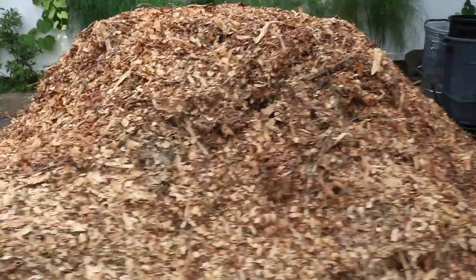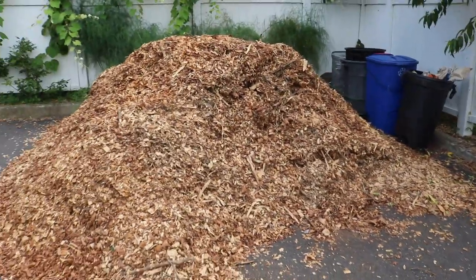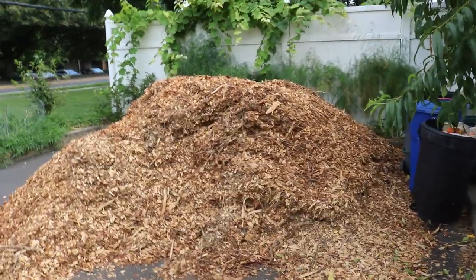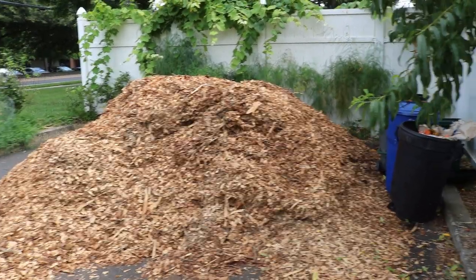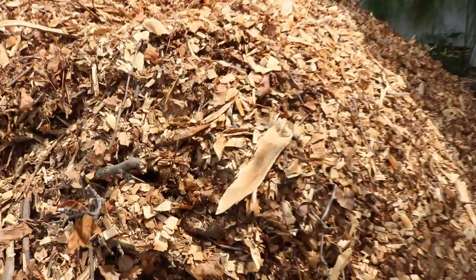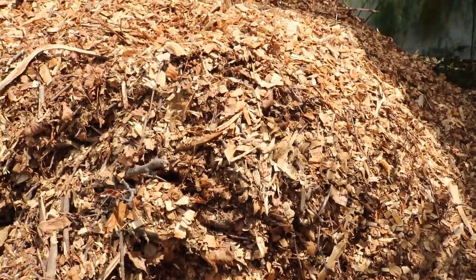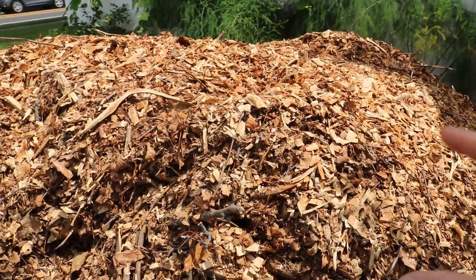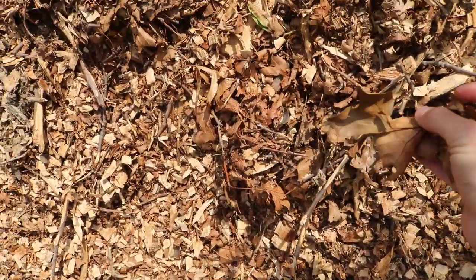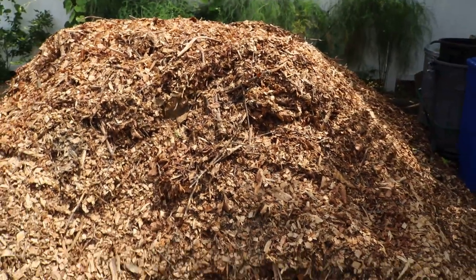I got myself a nice load of wood chips here. If you go on chipdrop.com — I'm not sponsored by them, but it does actually work and they will ship to your house. You never know when it's going to happen. It is free, but you can pay for it. I had to pay about twenty dollars for them to finally get to my house. There's a lot of the green stuff in here that's already broken down — you can see the leaves have started to break down underneath. The whole pile is steaming, it's hot.